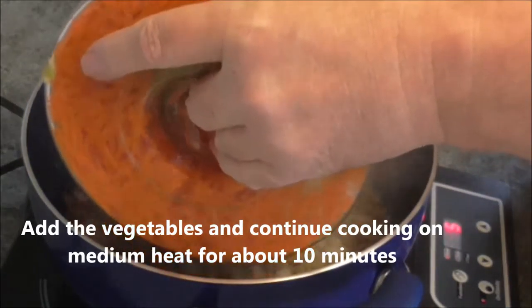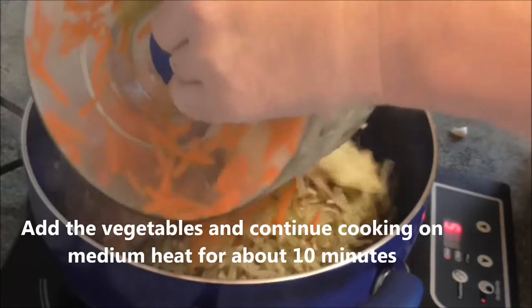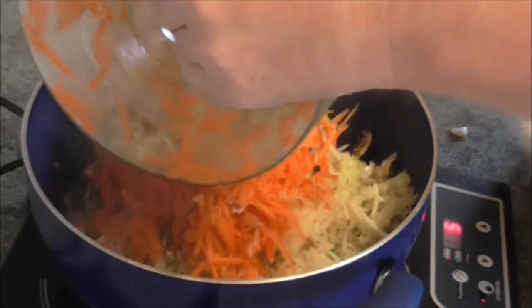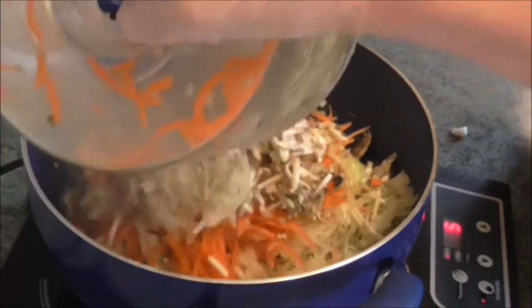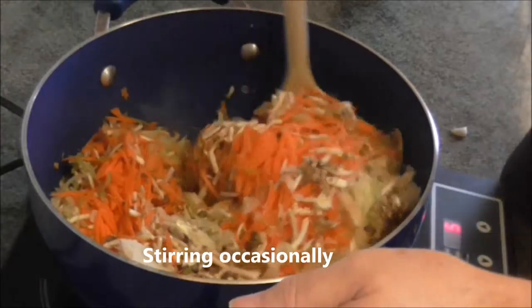Add the vegetables and continue cooking on a medium heat for about 10 minutes, stirring occasionally.